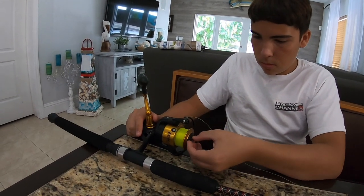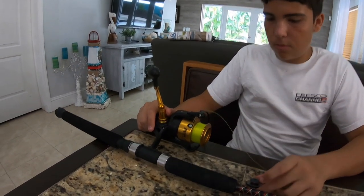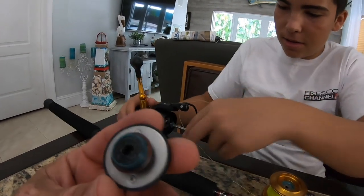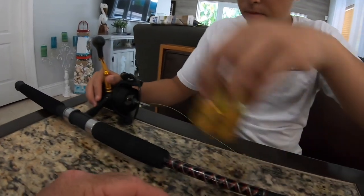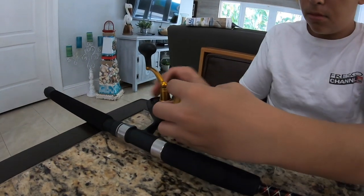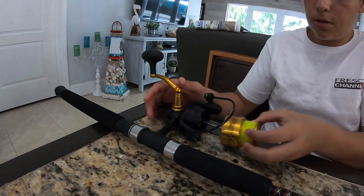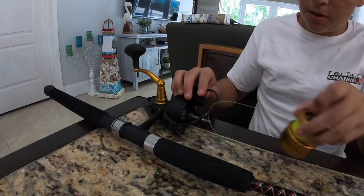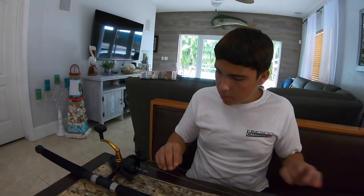Right now he's taking off the drag nut. If you notice, it has grease on it. This reel is pretty new but we've used it a lot and haven't maintained or greased it up, so that's what Fresquito is going to do right now.